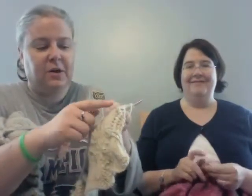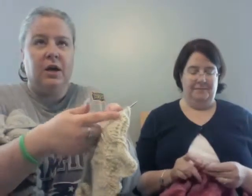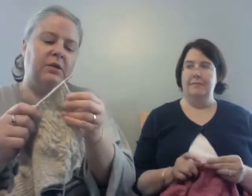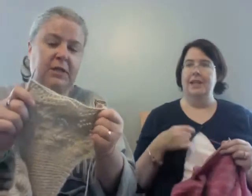Two repeats in I realized I was doing this wrong. It's supposed to be rows 13 to 24: slip slip knit, yarn over, knit two together, yarn over, knit two together. I was doing it knit two together, yarn over, slip slip knit, yarn over, slip slip knit. I did it for two repeats — it's staying that way. It's now a design modification. I'm not ripping it out. To make sure I remember, I wrote it in my charts.